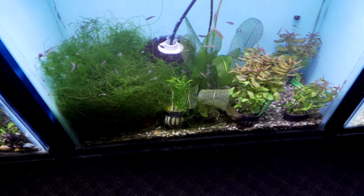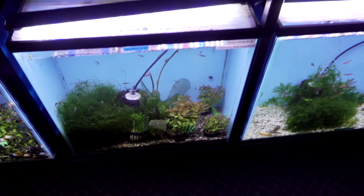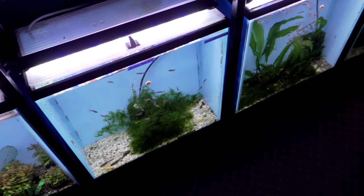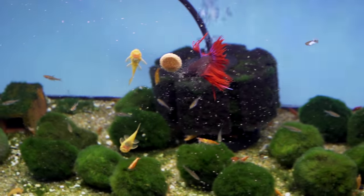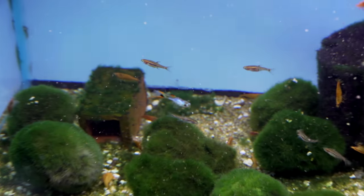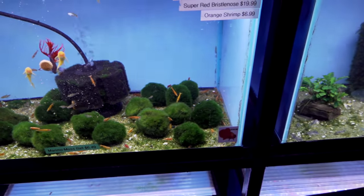People always ask why don't you sell java moss — we can't buy it commercially, so we have to rely on local people to make it for us. Same thing with the Christmas moss — we only carry enough to supply in-store. This tank, we've got lots of moss balls, a betta, some baby plecos, and orange shrimp with some blue Silverado endlers. Not a bad little tank.